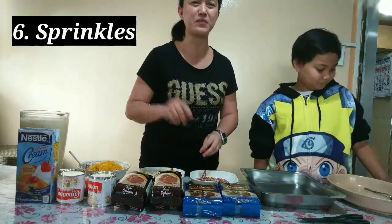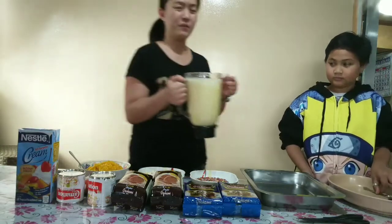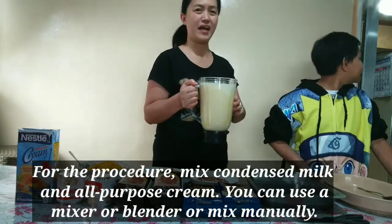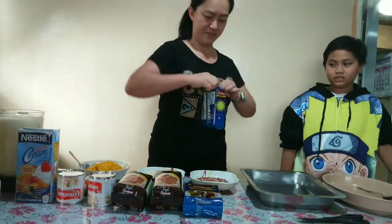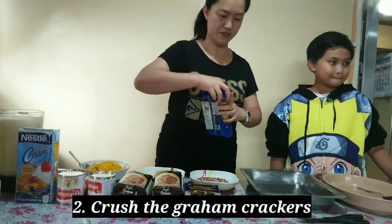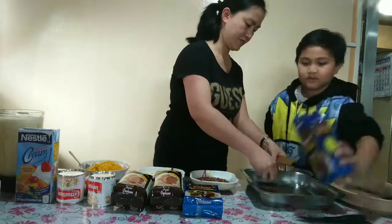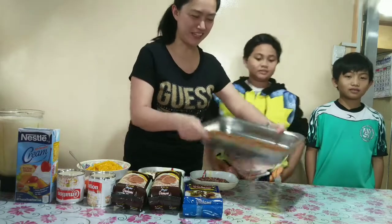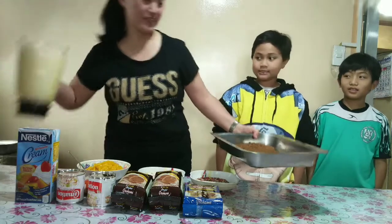The first thing we'll have to do is mix the condensed milk and the cream. We blended it so that the texture will be better. First thing we'll have to do is open the crush. So there you go guys, we already have crushed the graham, and now it's time to mix the condensed milk and some cream.